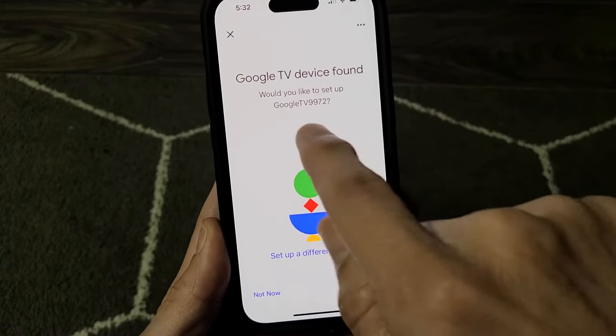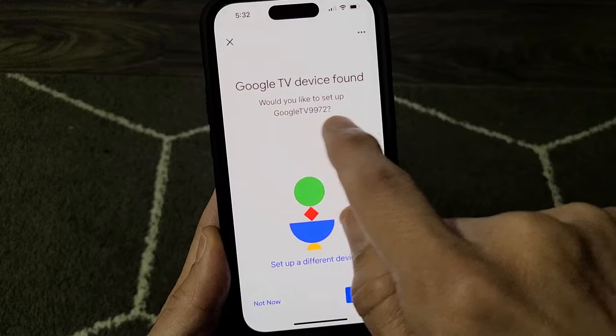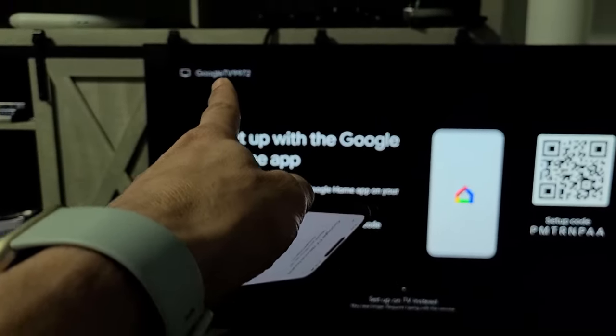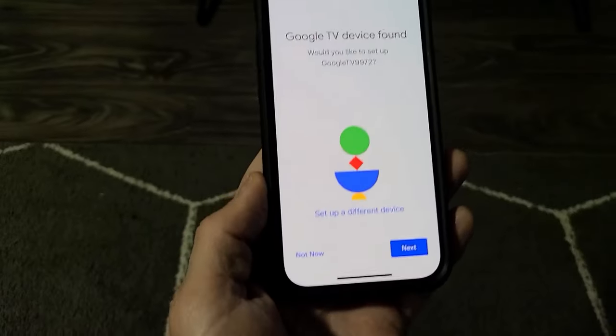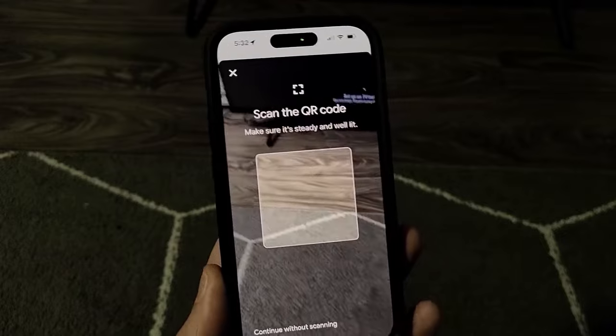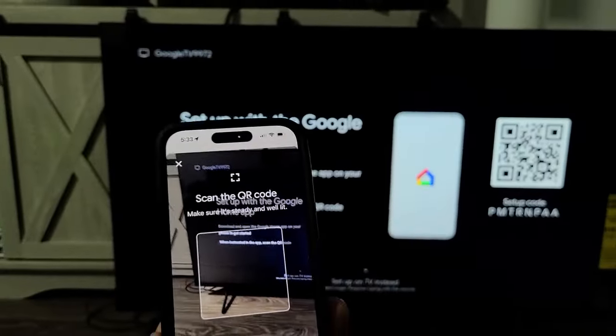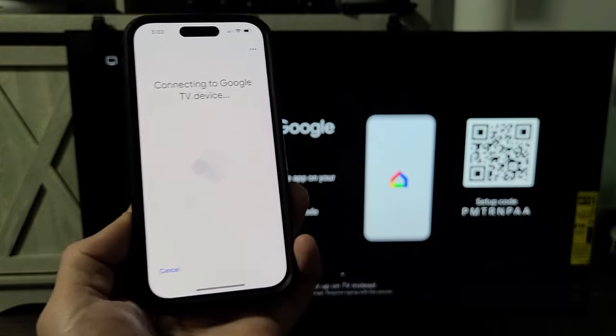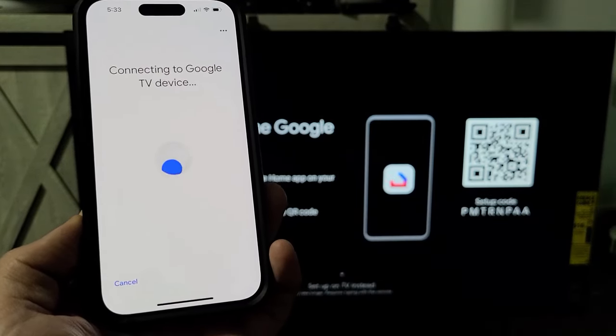Now it says Google TV found. Would you like to set up Google? I get this number — 9972 — which I can also see on the top left-hand corner of my TV. I'm going to tap on next, and now it's asking for the QR code that's on the TV. I'll scan that right in there — connecting to Google TV device.